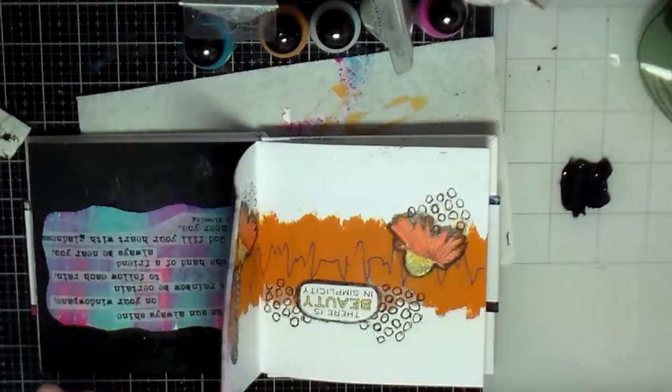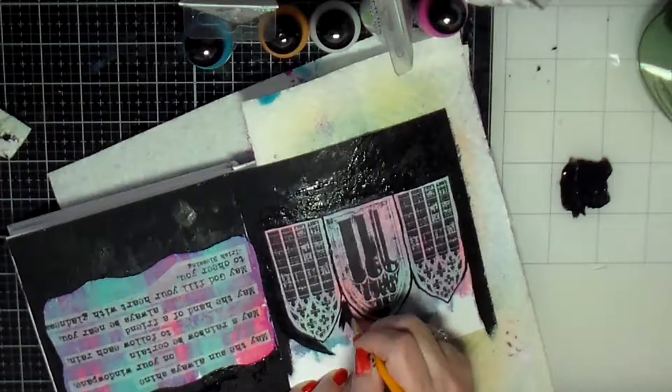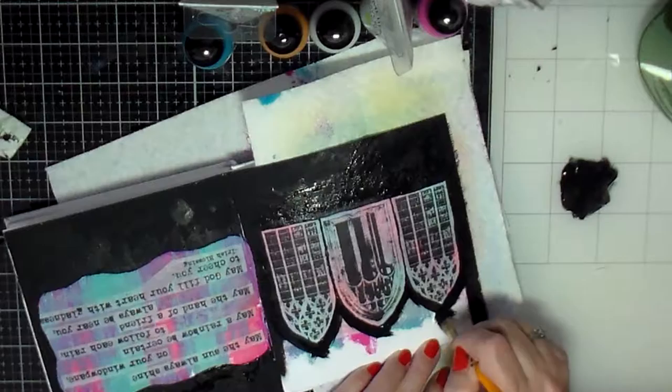I decided I better put something underneath this page or else I'm going to end up getting paint all over the page I did previously. So I threw a paper towel under there, which is helpful.